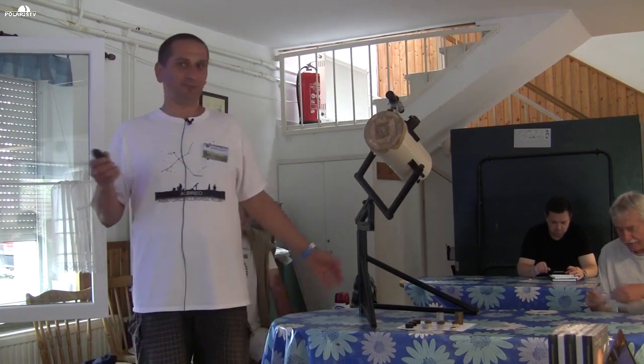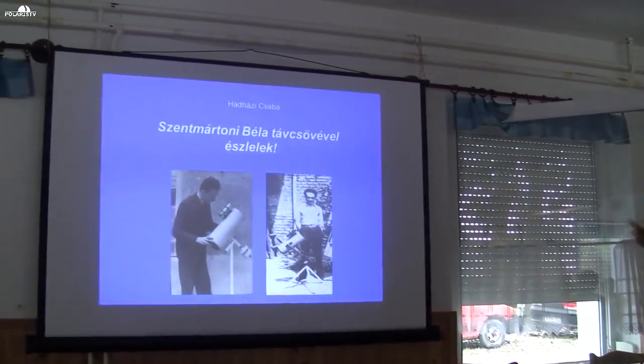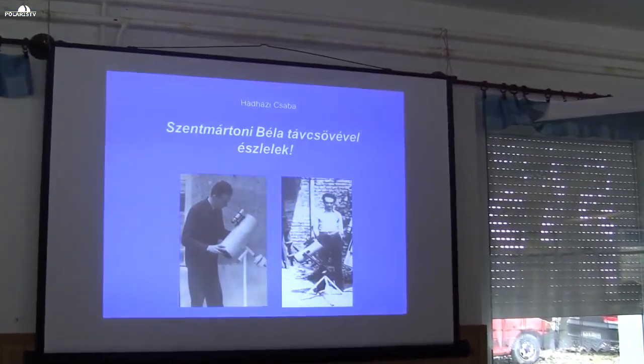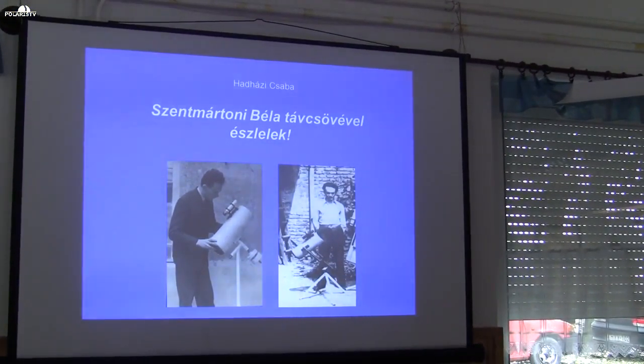In the 1960s it wasn't like today, where you just go to a shop and buy a telescope. Back then it was a matter of making do with what you could find. As visible in the photo, this small reflector is still on its very first original mount. Béla bácsi built this special fork-mount solution around 1968, and then another three-legged version followed.